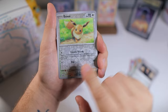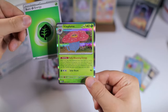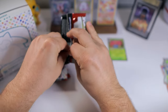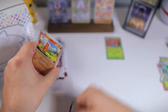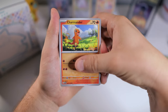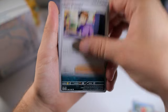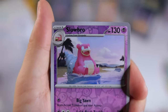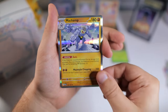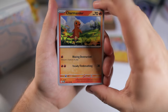We'll see how our luck is on our first pack. We got a reverse Eevee, a Seaking, and just a regular holo — Vileplume, of course. Those holos fake you out every time. I do love the art on them though. Next pack: Charmander, Spearow, Rhyhorn, Magikarp, Bill, Golbat, Leftovers, Dugtrio, Slowbro — that one's really cool. And we got a holo Machamp — that's a new one we haven't pulled yet.